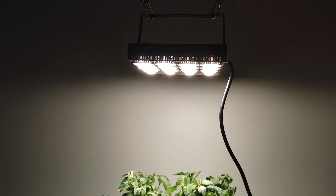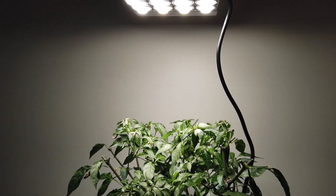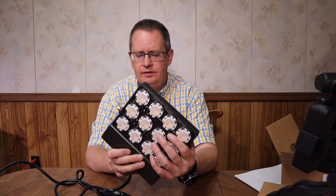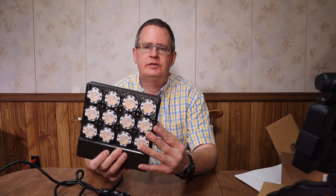I suspect it'll do very well under this light. I'll come back in four or five weeks — that's the Sansi 70 watt grow light. I'll do a follow-up video in a few weeks to a month showing how well the plant is doing under it. Thank you very much for watching, hope you liked that — please like, comment, and subscribe.